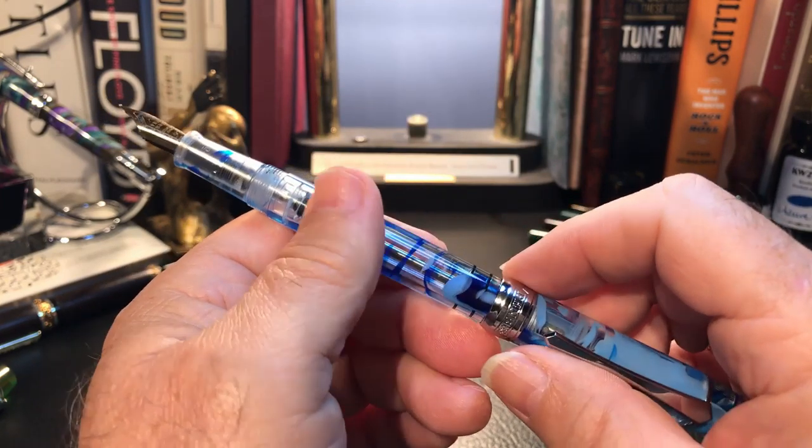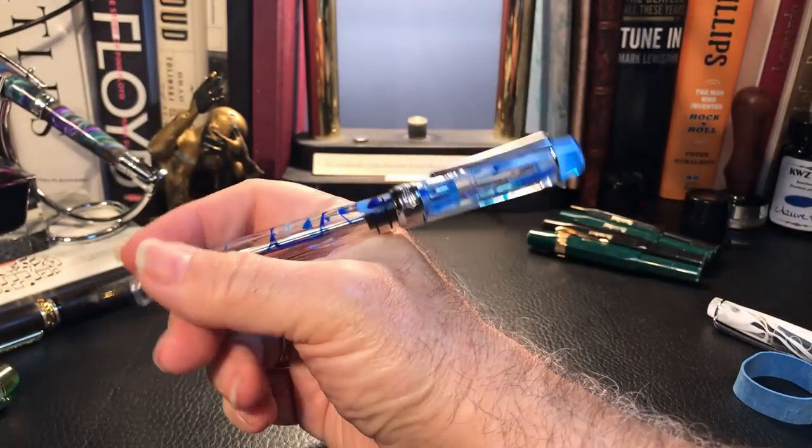I don't think that this pen can be categorized as a pen that posts because it's ridiculously long.